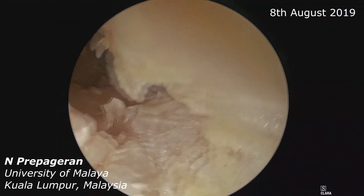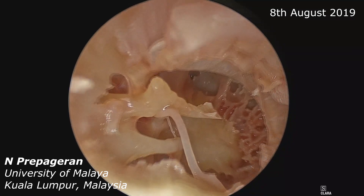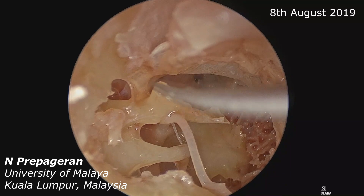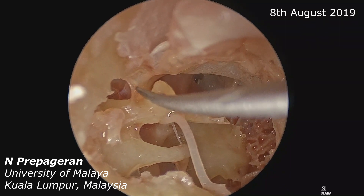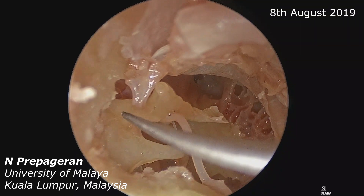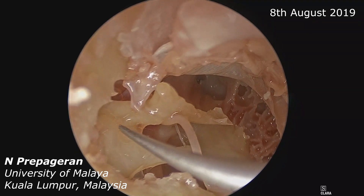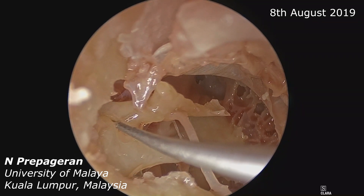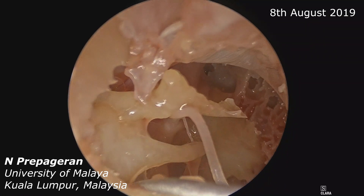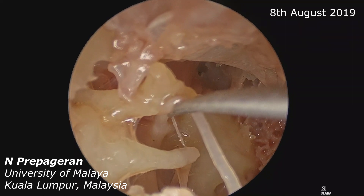Now we are able to visualize the head of the malleus. This is the malleus neck. That is the anterior mallear fold. This is the head and neck of the malleus — I can see the head of the malleus coming into view. This is the malleolar incudal joint — can you see the joint? That's the body of the incus. The short process would be here. We have preserved the entire ossicle — that is the processus cochleariformis.